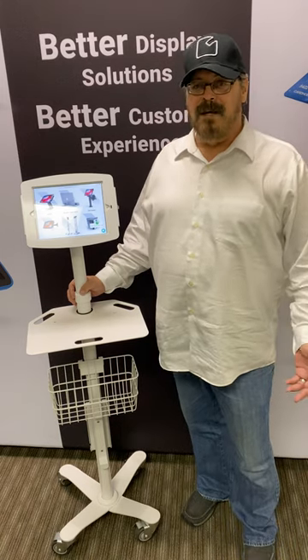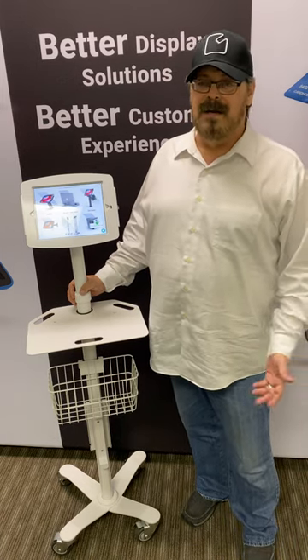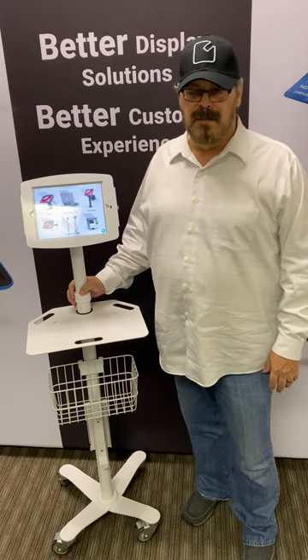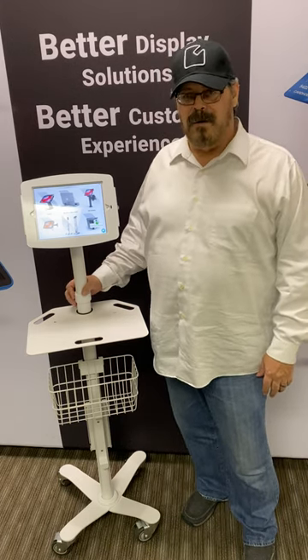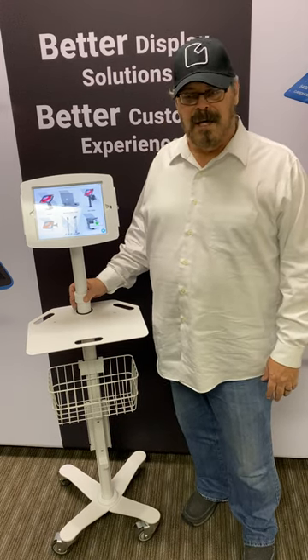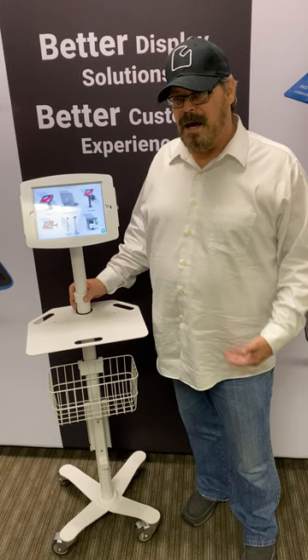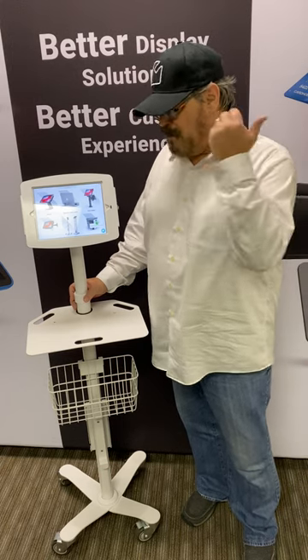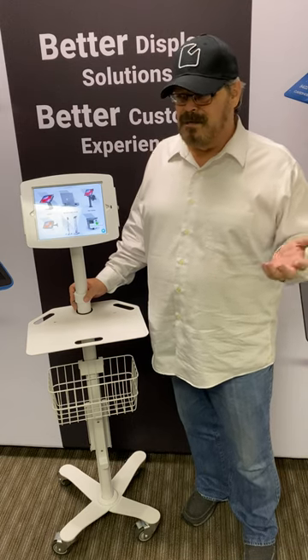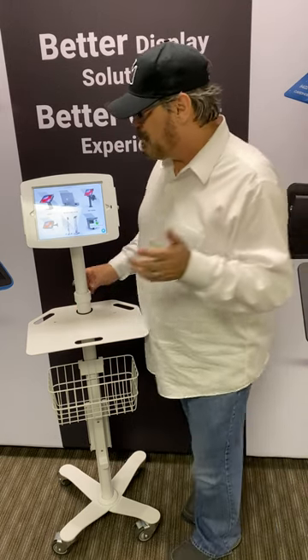Hey, this is John again. Today I want to give you an overview of the Rolling Rise Freedom Stand. This is a really heavy-duty stand that was designed originally for warehouses and for translation departments, and it's also suitable for medical, dental, anywhere that you need a rolling cart where you need to have a keyboard, a tablet, things that you might be carrying with you, as well as being able to power it and plug it in. So I'm going to run you through the whole feature set.